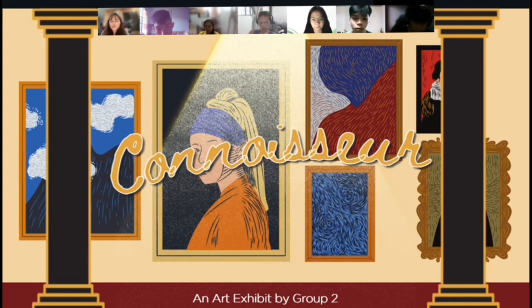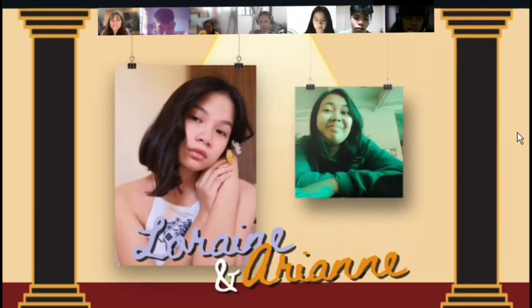Good day to everyone. We are the connoisseurs of Group Number 2. I am Regina Santos, their group leader, and we are here to present five Filipino artists in the fields of literature, architecture, and visual arts. Sit back and relax as we tell you our group's art analysis and interpretation of the different art pieces created by the artists we highlighted for this activity. May we call on Ms. Arian Raniada and Ms. Lorenco Romeng to discuss the first artists and their artwork in the field of visual arts.